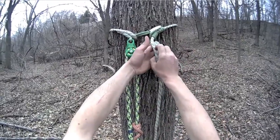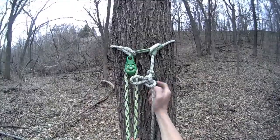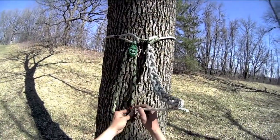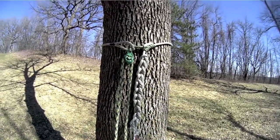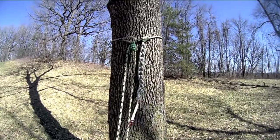It is always good practice to place a stopper knot below the Prusik whenever possible. A daisy chain will act as a stopper knot, as well as tidying up a long tail, and also helps facilitate retrieval with the retrieval snap.